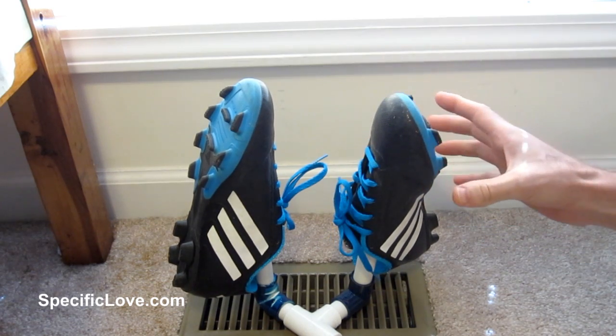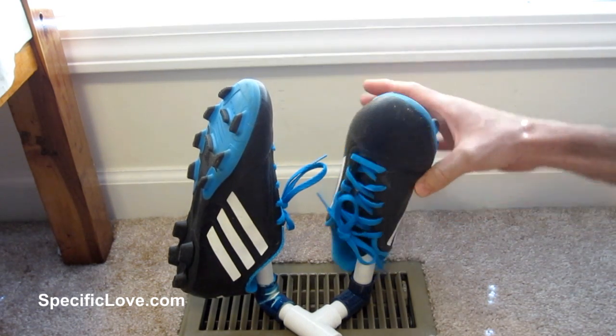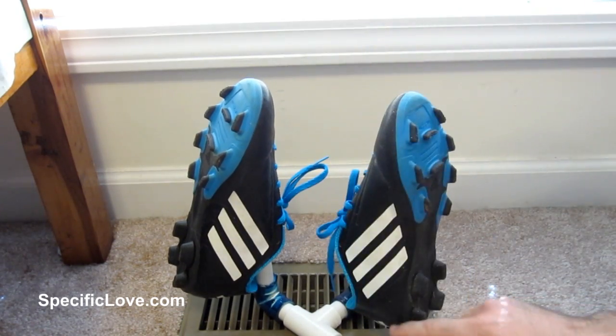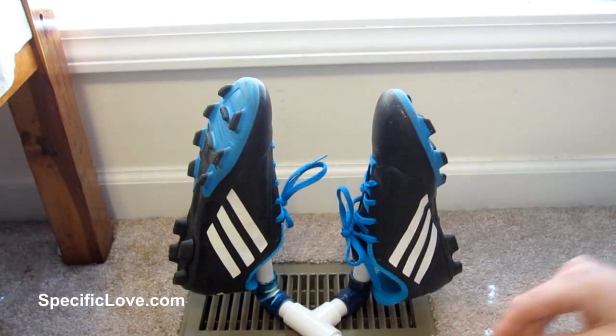These are great. For example, my son likes to play soccer and so when he gets done on a wet day, he can come in and put his shoes over this and that way it'll allow his shoes to dry out very quickly.